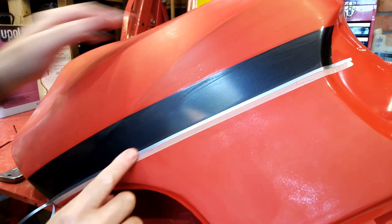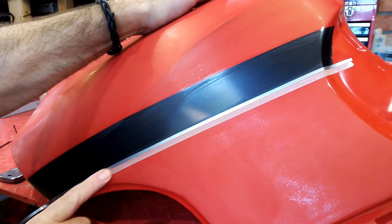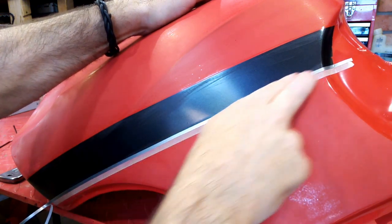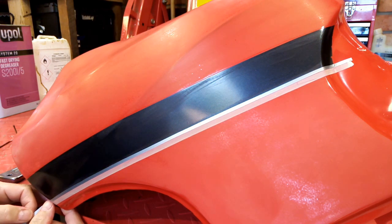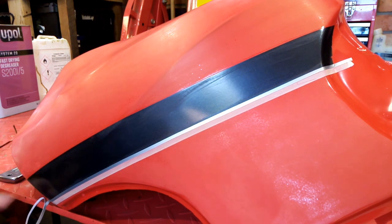There we go — one stripe in place. I know people will be screaming about greasy finger marks, but we're going to wipe this down again anyway. These are really really quite durable stripes — stuff made out of vinyl tends to be very very durable. And that's it, it's on.